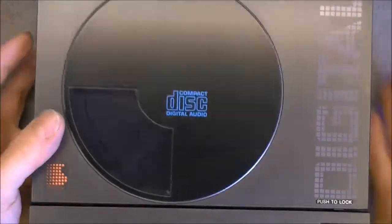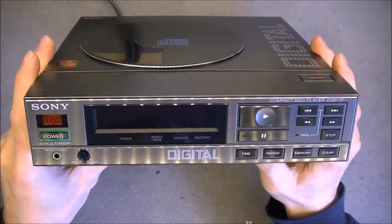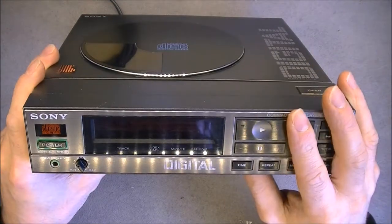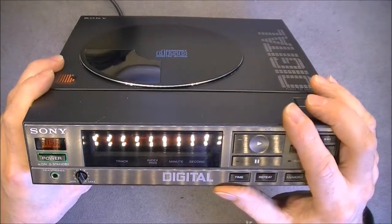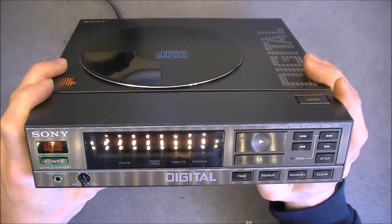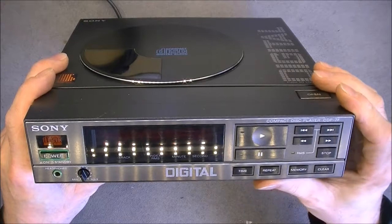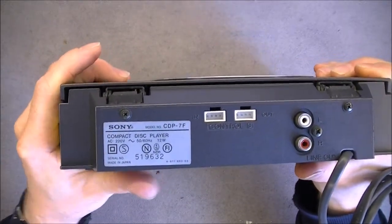Last but not least, for a whopping 0.5 euros, we have here a quite rare and nice vintage Sony compact disc player. It is model CDP-7F. It was very dirty and the woman was getting rid of it for half a euro, so I did not try to negotiate. It is working after a little bit of lubrication of the mechanism, and it has quite a good warm sound. I checked on Google — it is not a high-end model but a nice model, very old and vintage, and worth around 100 euros on eBay because it is rare. The VFD display is very very nice. Here is the model and serial number on the bottom plate.